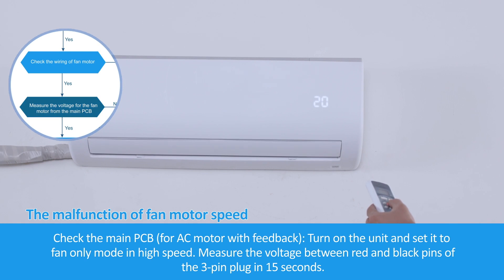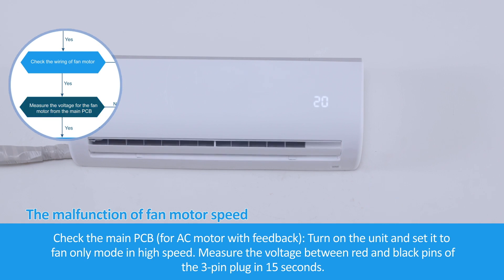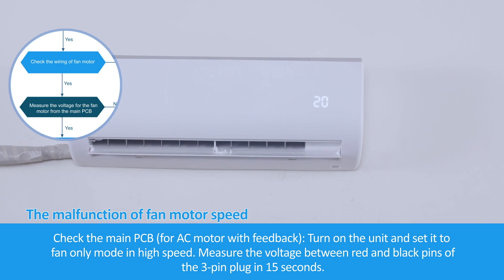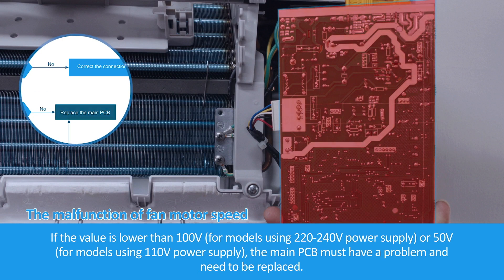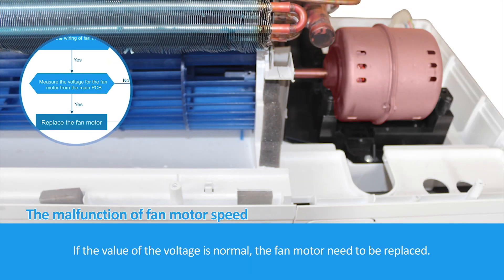Check the main PCB. For AC motor with feedback, turn on the unit and set it to fan-only mode at high speed. Measure the voltage between the red and black pins of the 3-pin plug within 15 seconds. If the value is lower than 100 volts for models using 220–240 V power supply, or 50 volts for models using 110 V power supply, the main PCB must have a problem and needs to be replaced. If the voltage is normal, the fan motor needs to be replaced.